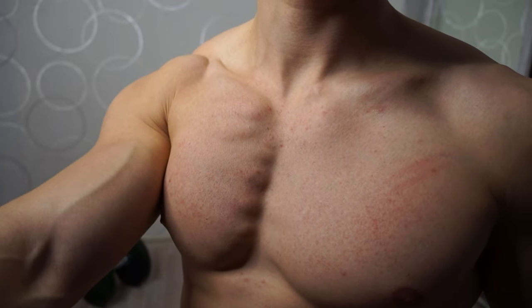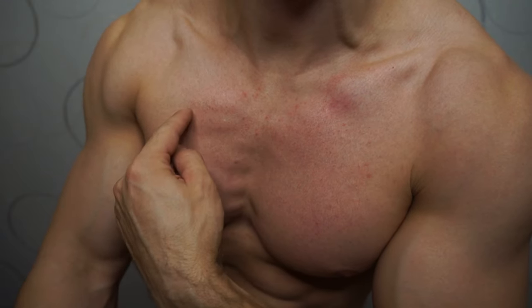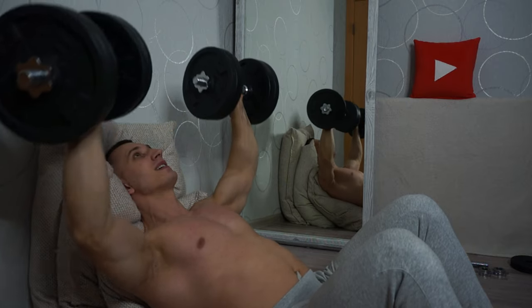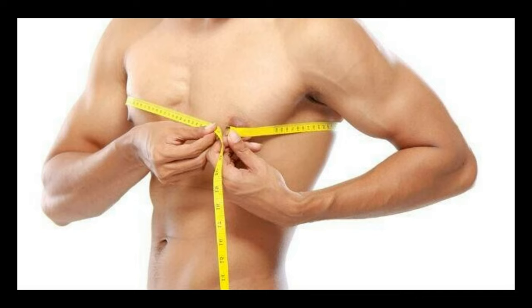Hello friends, you are on Alex1 channel and today will be a very interesting video. I will tell you how you can pump up a voluminous and proportional chest at home. Many novice athletes who have just joined the gym have almost the same physique: narrow shoulders, thin arms and legs, sunken chest, and a curved spine. This is a standard situation — do not panic, because there are no hopeless situations.